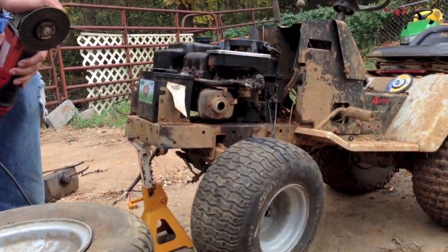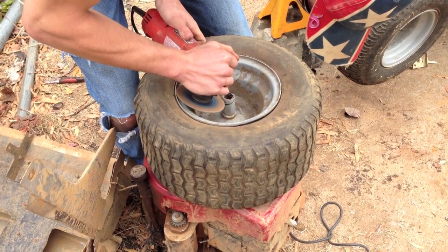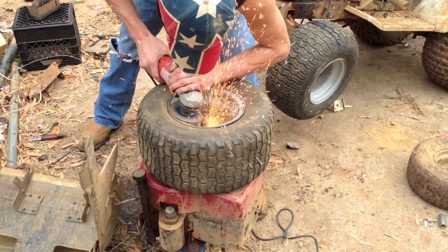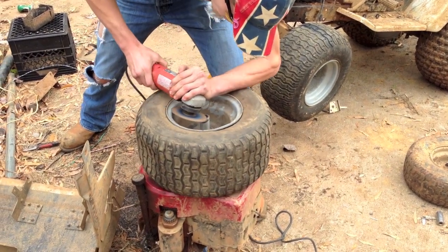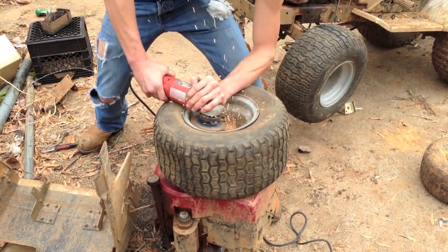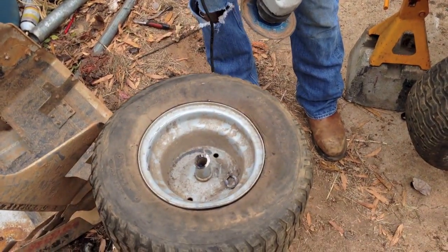That actually just came off that — we did a motor swap on it, as you can see. It's got an eight horse on it now. Oh man, it's not like they're just regular sparks, they've got to be those lava sparks.